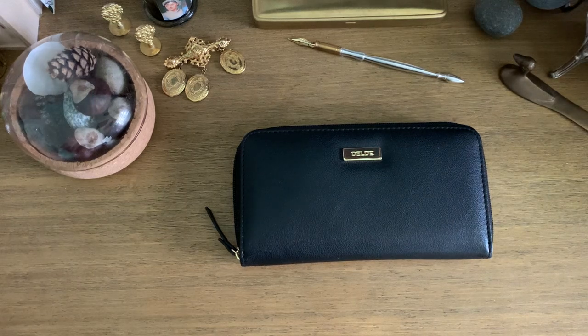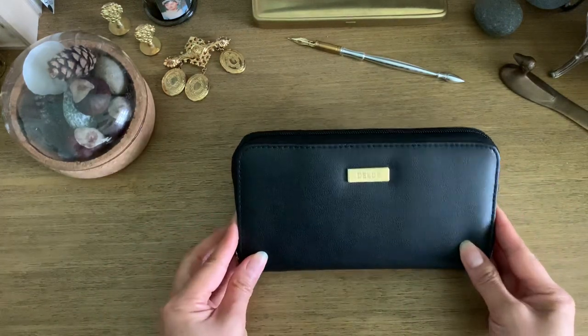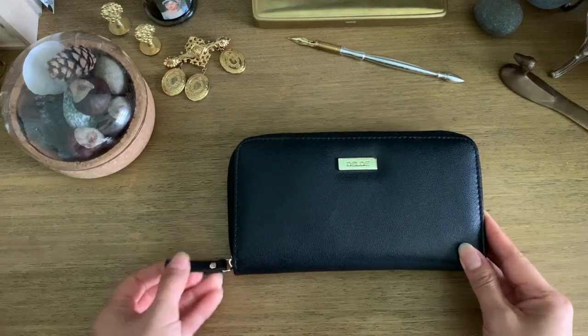Hi everyone, welcome back. It's time for a tour of my favorite channel kit. I've talked about this a lot if you are a frequent subscriber here. This is the Daldi flat zip wallet pouch.